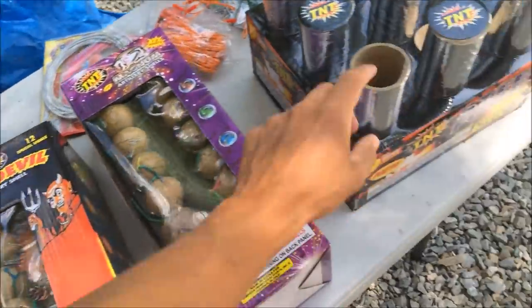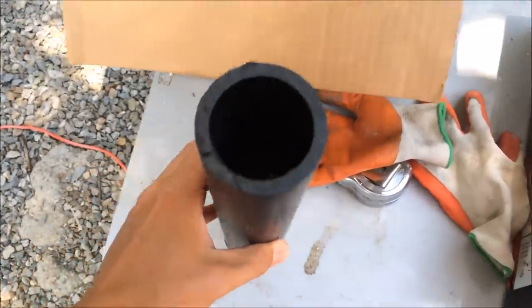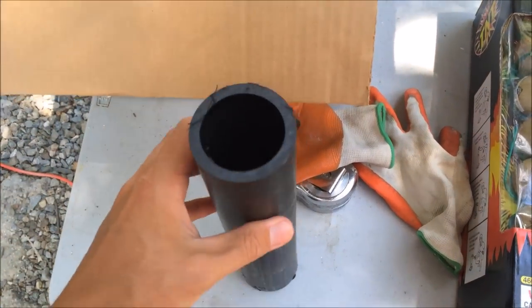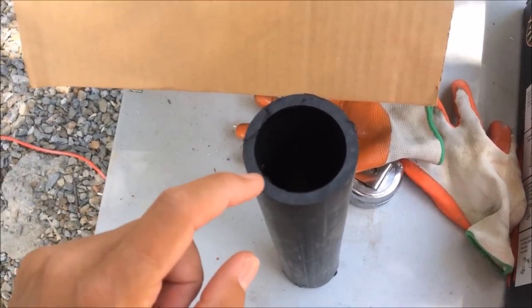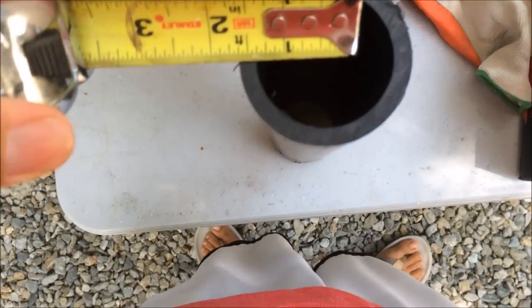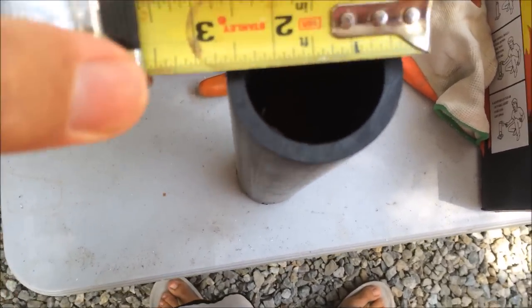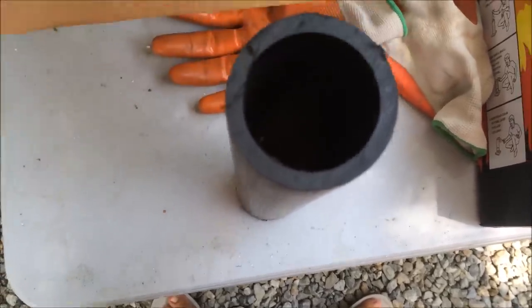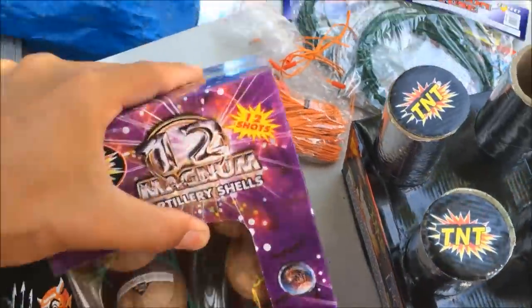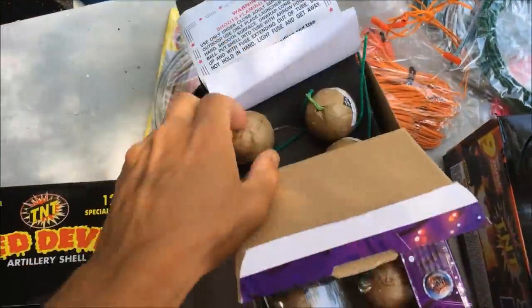This comes with a cardboard base, but I went to pyroboom.com — I'll put a link in the show notes — and got our own mortar tubes. This is a DR-11, which measures about 1.9 inches inner width and just over two and a quarter inches on the outside. You'll want to get your fireworks first and then order the tubes based on that. The DR-11 is the most common size, so that's what I got.